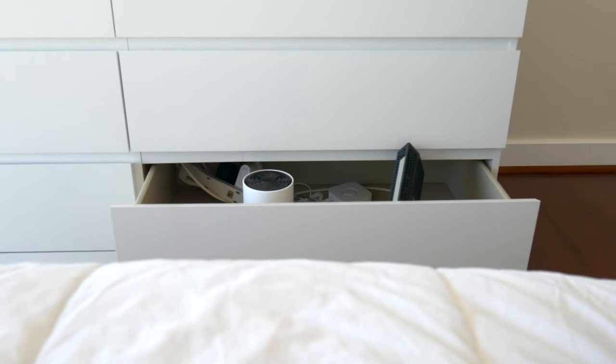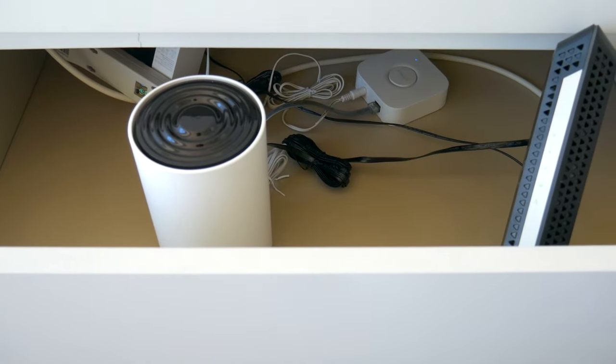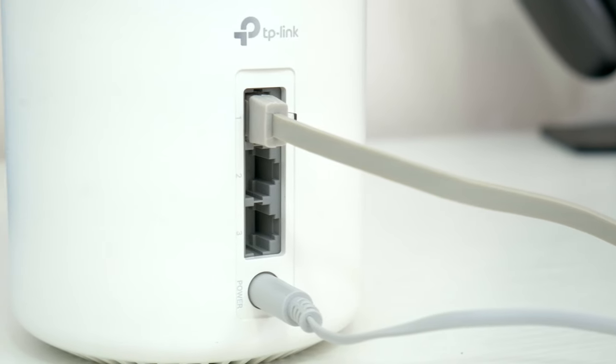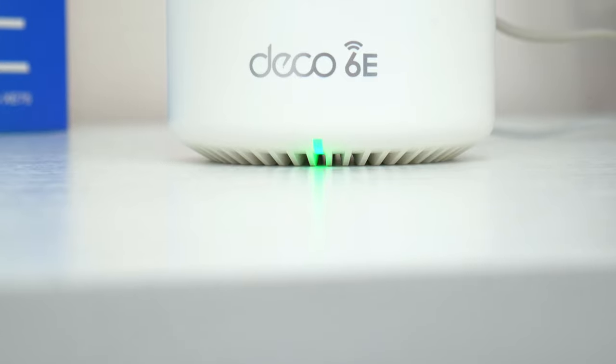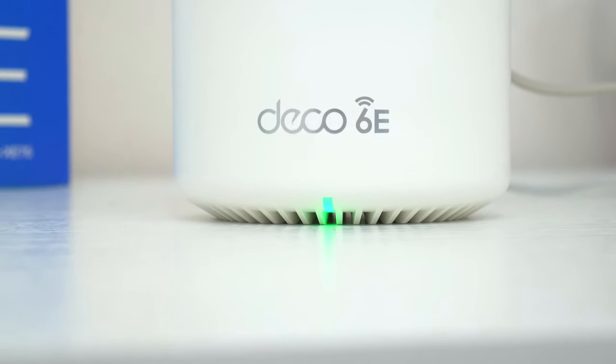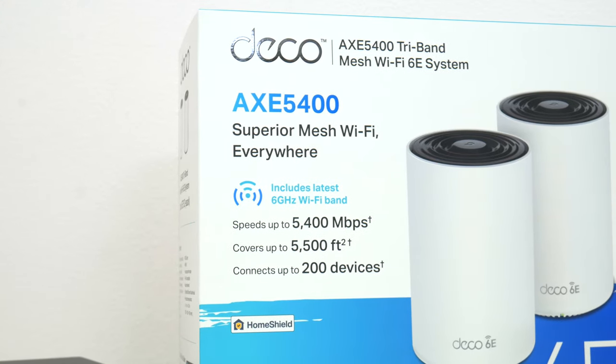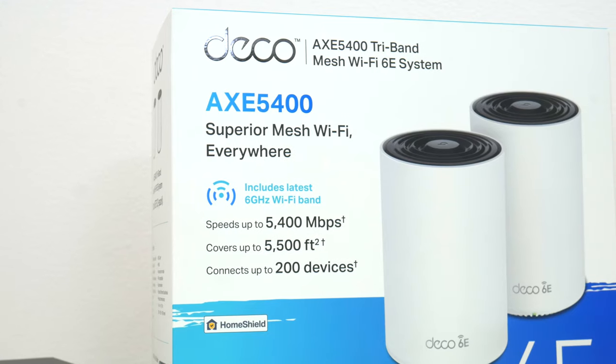So there you go — that's what I'm rocking now for my new home Wi-Fi setup. Let me know what you guys think of this new TP-Link Wi-Fi 6E technology in the comments down below. Hopefully you did enjoy this video. Be sure to follow TechDaily on Twitter and subscribe to the TechDaily YouTube channel if you haven't already. I'll see you guys later.